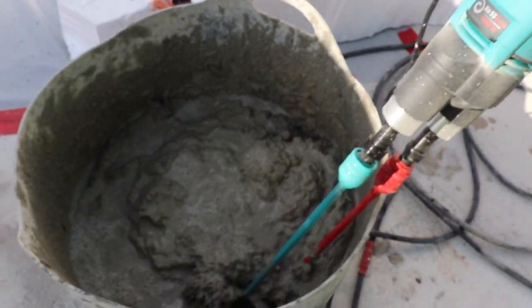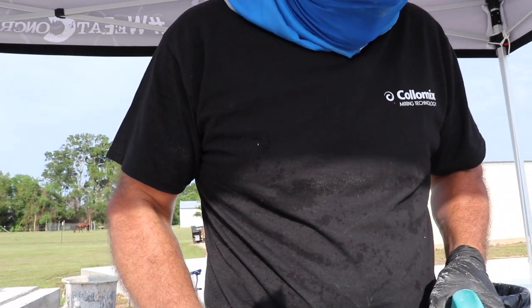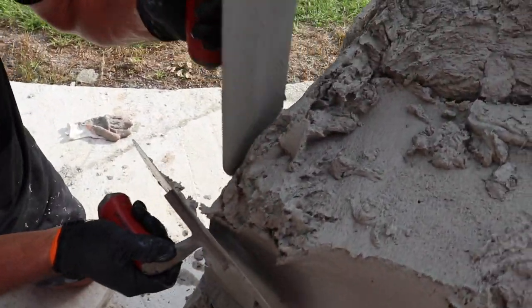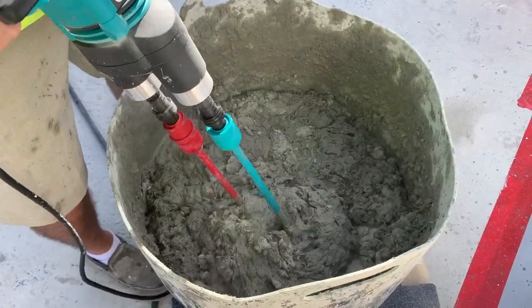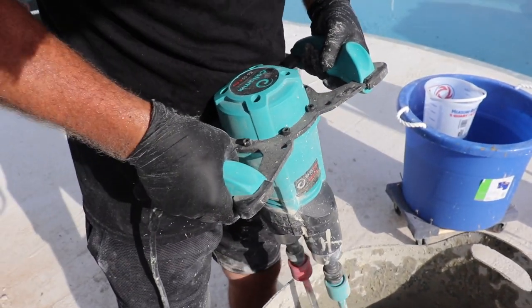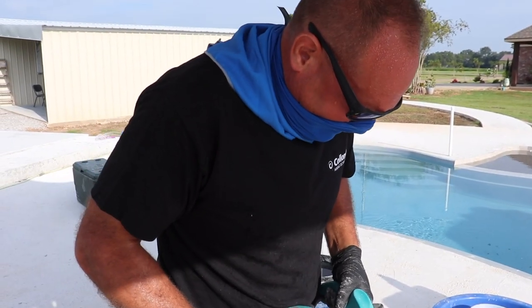By far, without question, Column Mix has been the best product I have ever come across in the industry. It's a very heavy-duty, durable machine. It can handle the abuse. It's got the power that you need and it mixes thoroughly, consistently, excellently. It's just a very, very good machine.